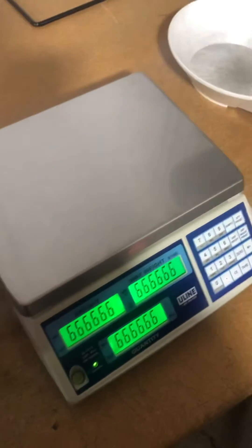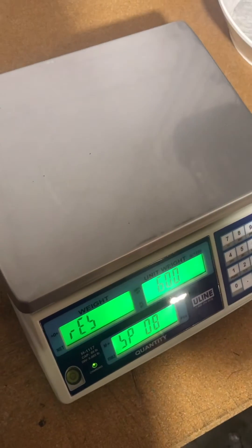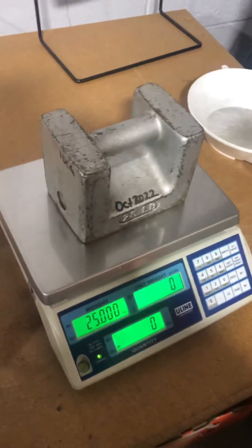At this point, take the weight off while it goes through the diagnostic countdown. And that's how you adjust the calibration of a Uline H1117. Thank you.